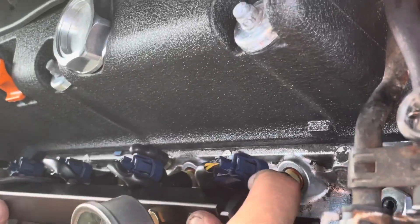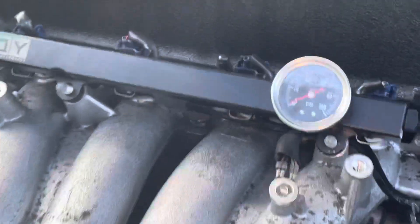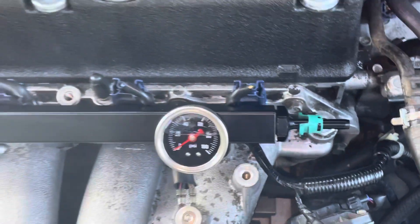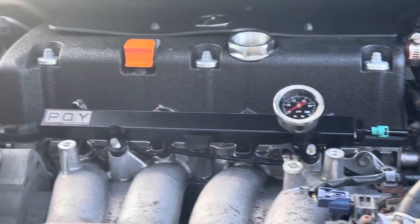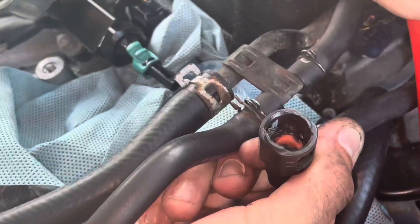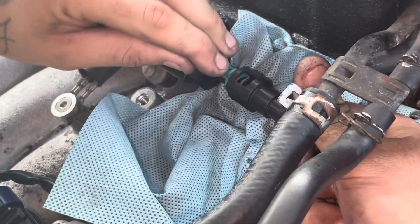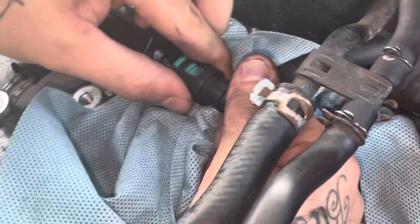Now we're ready to run outside and throw this in the car. We went ahead and tucked the wires a little bit to make it look cleaner. Now we're ready to put in the two bolts, put the hose on, tighten up, and we're good. Get this line on — line the clip up right here at the gap so you hear it clip on. And that's about it — we've got the fuel rail in.